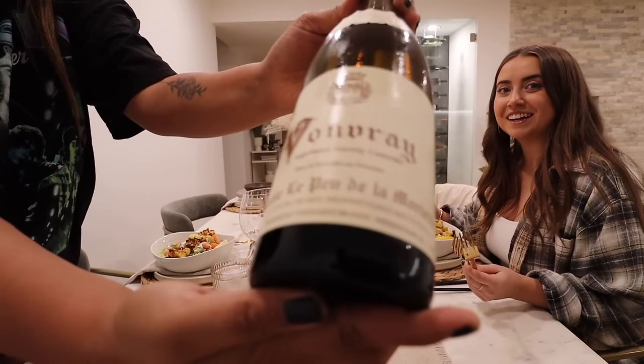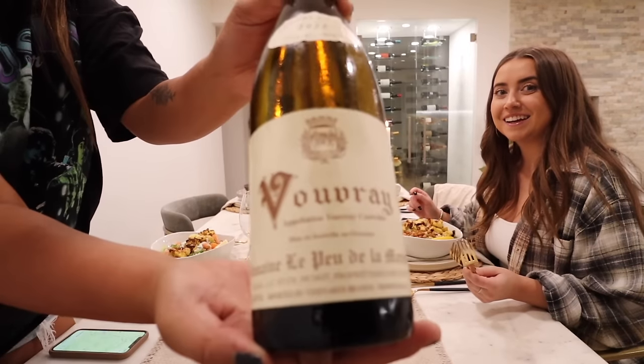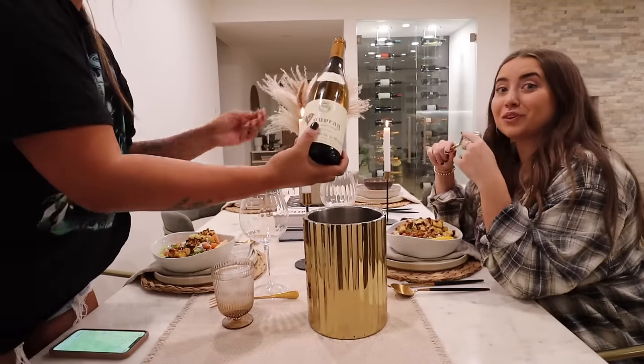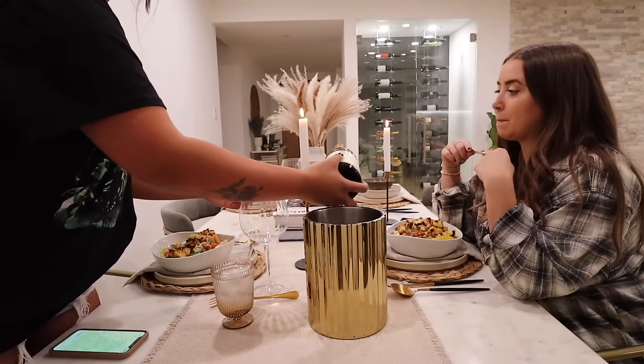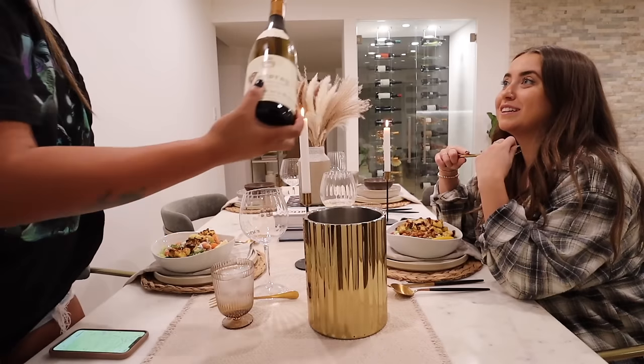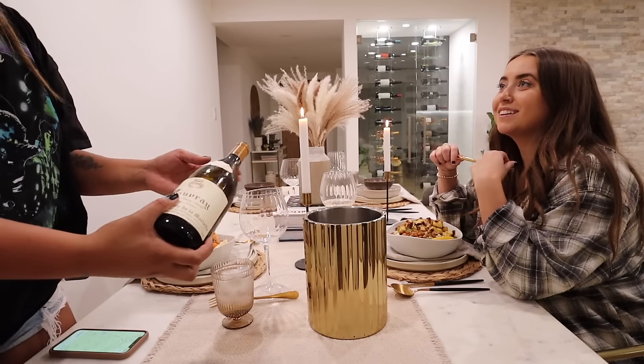This is a 2022 Vouvray white wine from the region of Touraine, which is east of Paris and a little south of Rheims — the champagne region of France.